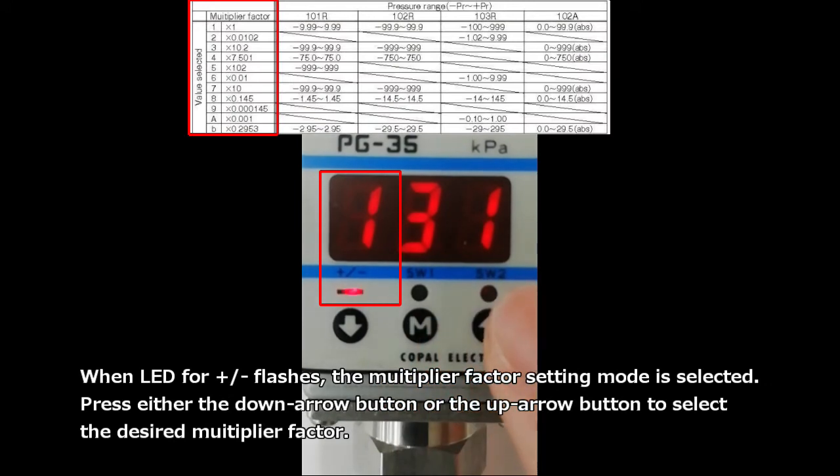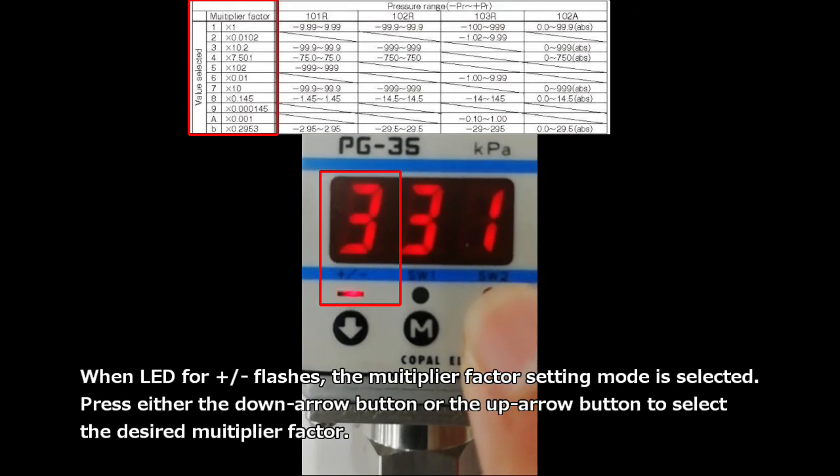When the LED for ± flashes, the multiplier factor setting mode is selected. Press either the down arrow button or the up arrow button to select the desired multiplier factor.